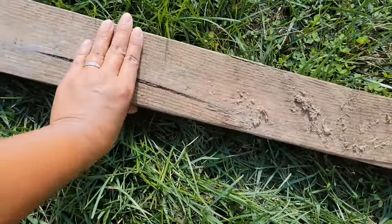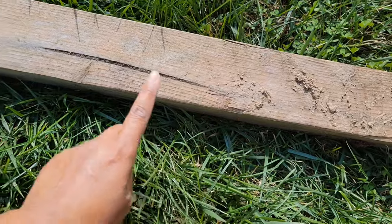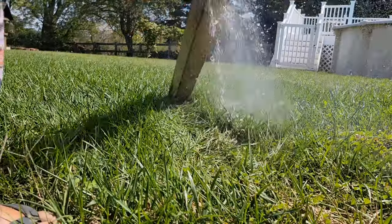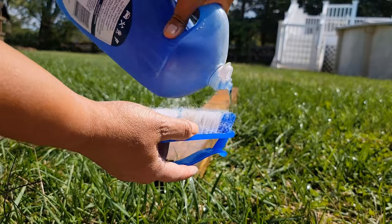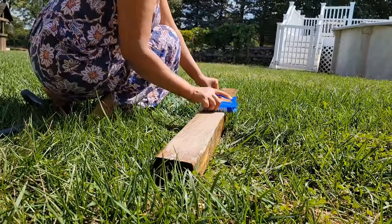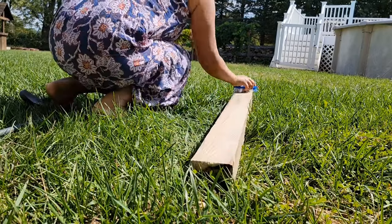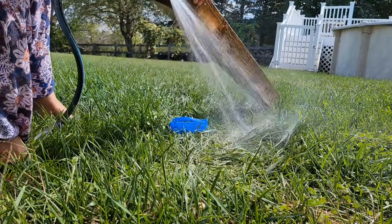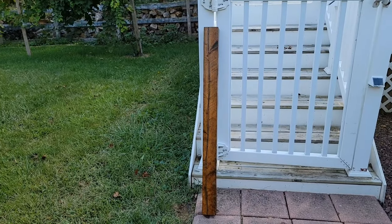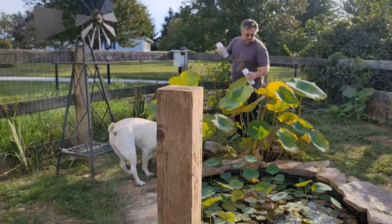Today my husband and I are going to make a bird feeder stand. We found this log, a little 4x4, from the garden bed, and I'm going to have to wash it. We're going to let it dry for a couple hours.